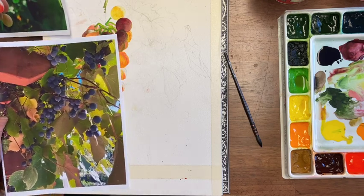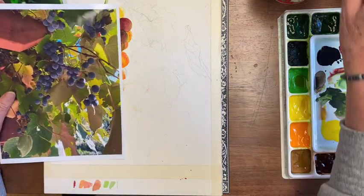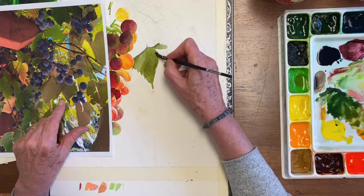I have several photo references here for leaves and I might change the colors to them. I'm making the brush strokes directional, but I'm not putting in nearly the detail that I did into the grapes.